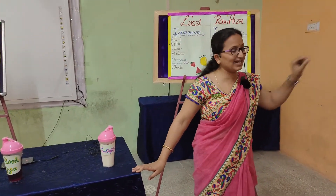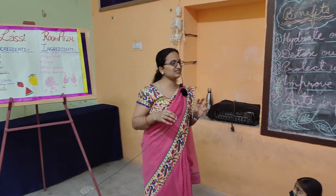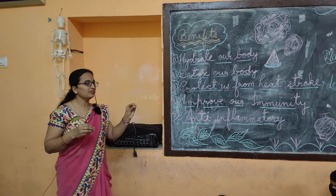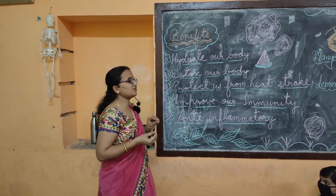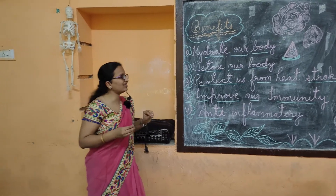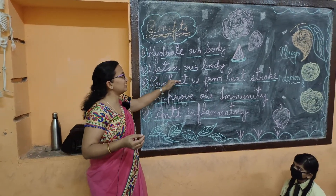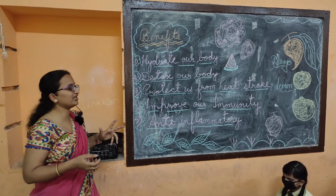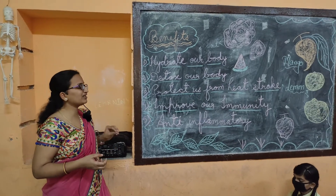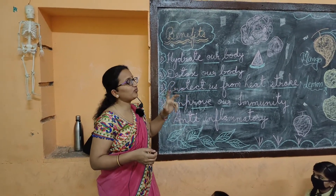First, these soft drinks hydrate our body. Water-based drinks in summer ensure we do not have low energy. Second, these drinks detox the body — in summer because of excessive sweating, the salt concentration in our body increases. These drinks help lower that salt concentration, making them a healthy and delicious drink you can make at home. They also protect us from heat stroke, because maintaining the amount of water in our body helps prevent heat stroke.